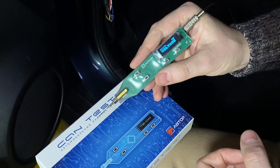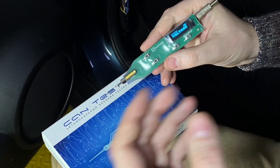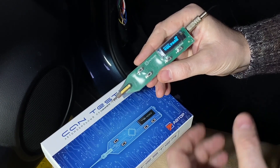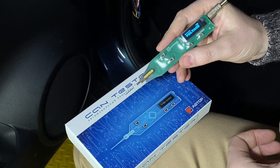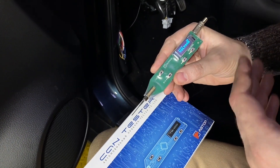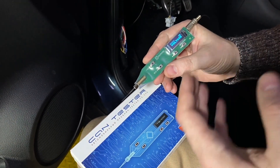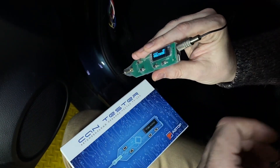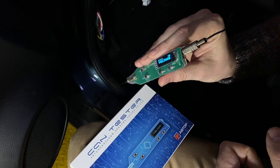The TS100 is specially developed for 12V installers. The tester can measure voltage up to 36V, and detect digital buses like CAN, LIN, KBUS and others. The TS100 is equipped with a rechargeable accumulator of 350mA, which provides a long life between charges. The USB port allows updating software and charging the accumulator.